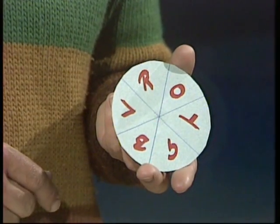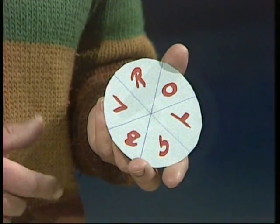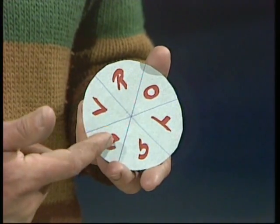Have you ever made a colour wheel? Do you know the colours of a spectrum? They're the same ones that you find in a rainbow: red, orange, yellow, green, blue and violet. If you take a circle and divide it into six and put those colours in order around the edge, you find an interesting thing — they're paired up. Green and red are opposite, so are violet and yellow, and so are blue and orange.